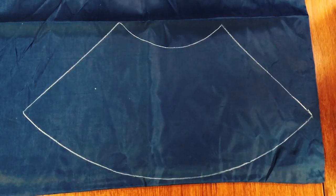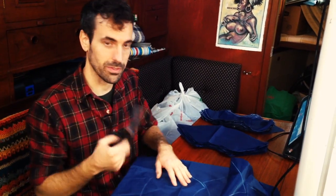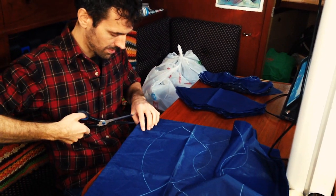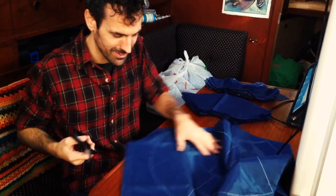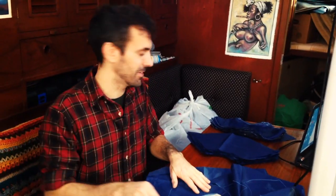After I drew the pattern on all the material, I took regular scissors and cut out every single shape. It takes forever. Here's my stack of nylon all done — every single one cut out and we're ready to go with the sewing.